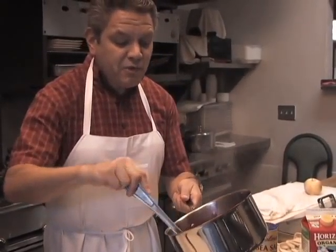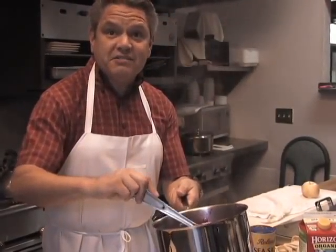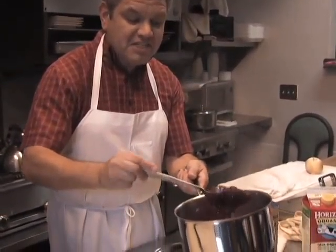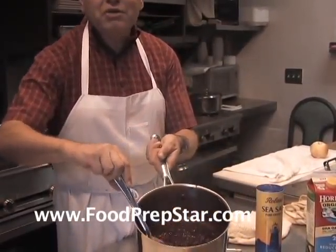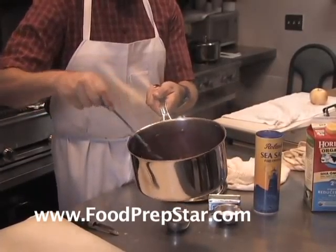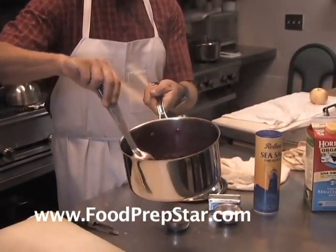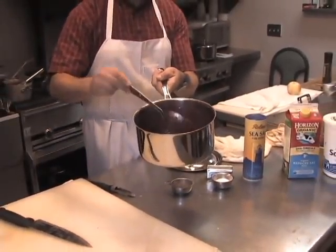Chill it and serve it the next day. You want the cranberry sauce to be a little bit runny because it's going to thicken overnight. You don't want it to be too thick. This is the perfect consistency you're looking for right here. By tomorrow it will be excellent, perfect.